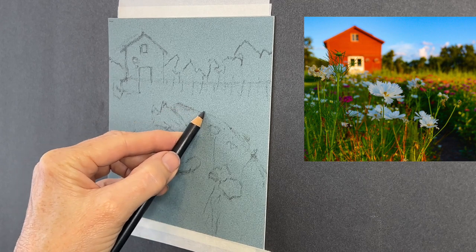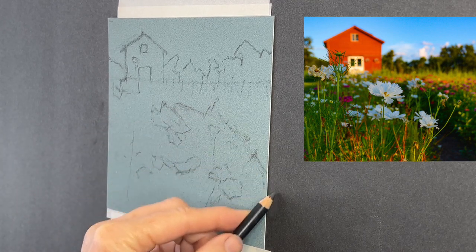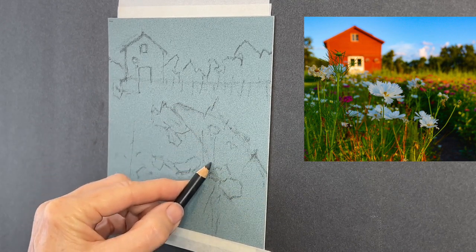You want the flowers to pull the viewer's eye into the painting. Here is an example of some real time in the painting process.